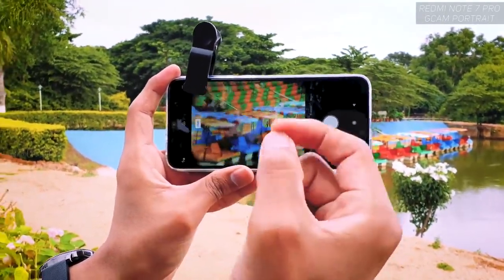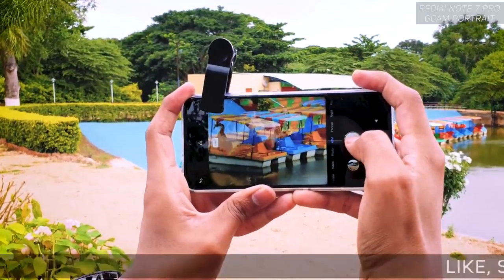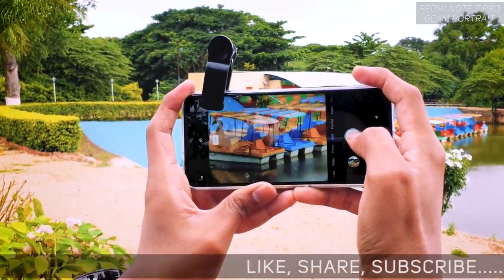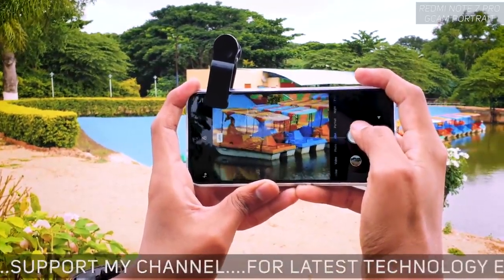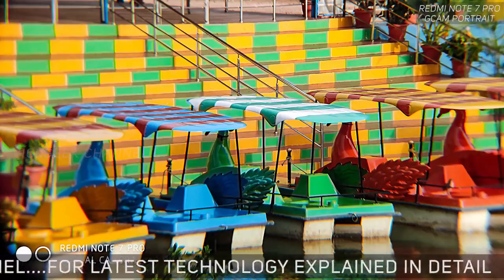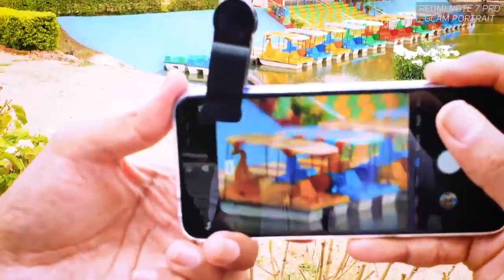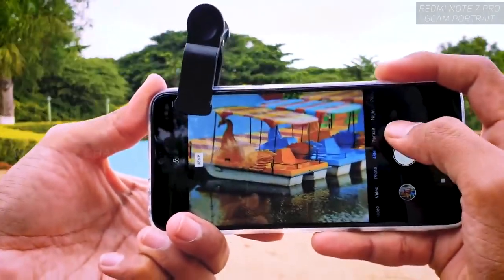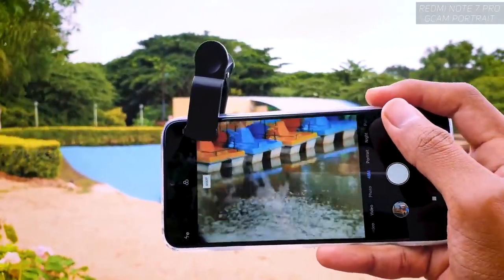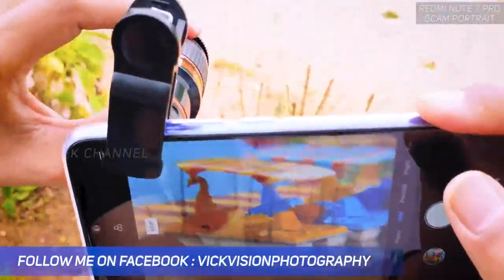We have 48 megapixels on this Redmi Note 7 Pro, so you can post-edit slightly and get really nice looking images. See how close we've gone to the subject — I'm holding very steady and I'll click the picture right now. If the focus isn't sharp enough, slightly rotate the focus ring until you're happy, then click the picture. I'm actually outdoors here with a lot of wind, so I'll try to hold it as steady as I can.